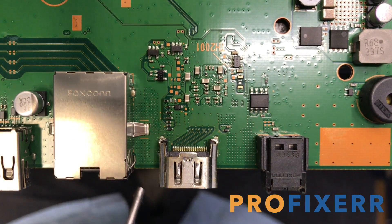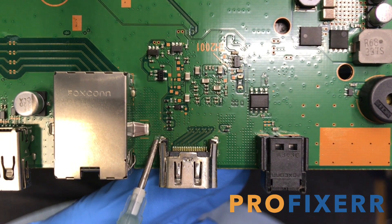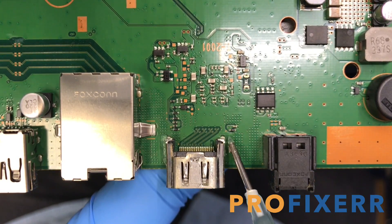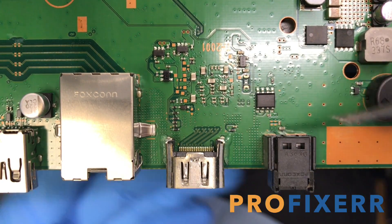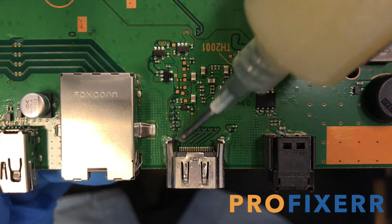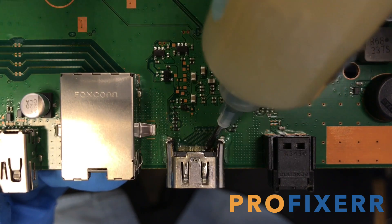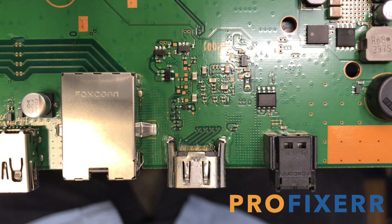Hey, what's up everyone? It's Ben from ProFixer, and today on the bench I have an HDMI port repair for a PS4. This is actually a really common repair that we see a lot. I don't know if it's just a design flaw, which it possibly could be, but a lot of these are actually physically bent. I guess it's people moving them around or dropping them with the HDMI cord plugged in.